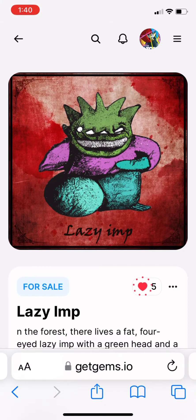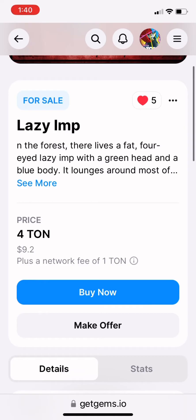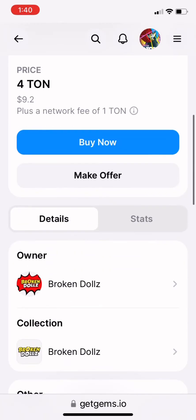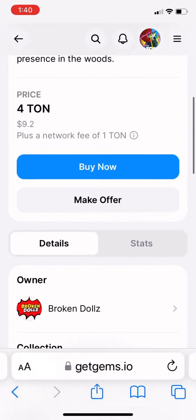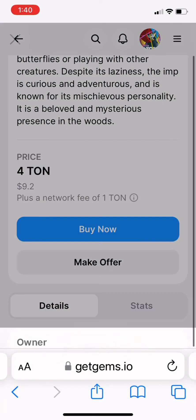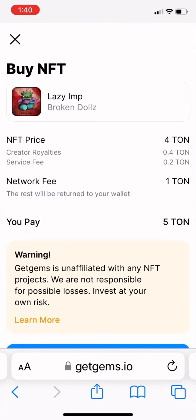This one is four TON. I'm going to go down here. All you have to do is read the description — there will be any traits and anything else listed down here. And then there's the Buy Now button. Once I click that, it will bring up the transaction and let you know of any fees.